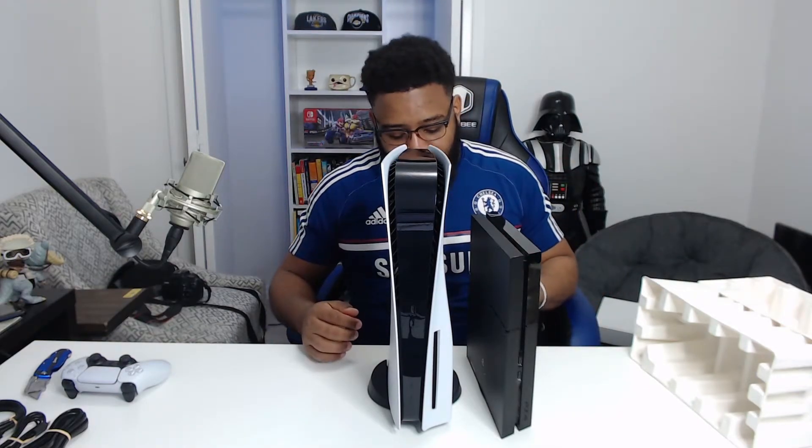This is how tall it is and how it compares to the PS4 — by the way, this is my day one PS4. It never did me wrong, never went bad, never had to take it back. So the bar has been set super high. PS5, you better not mess up on me! Alright, time to set everything up by plugging it in and going through all the setup.